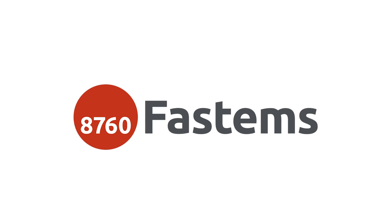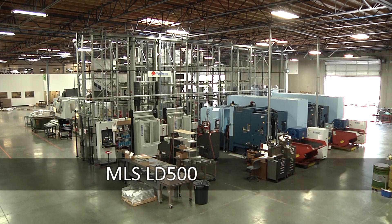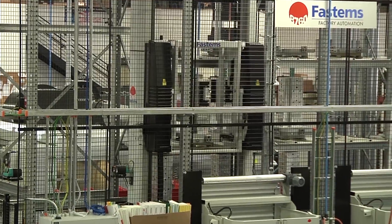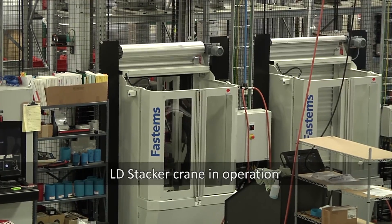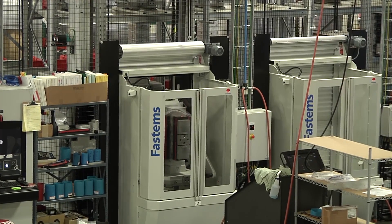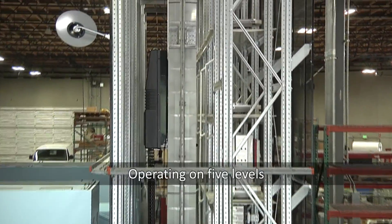There's a couple of leaders in the industry and Fastum is one of them. We chose to go with the Fastum system because it seemed to have the flexibility that we needed. Flexibility, support, ease of use — you want the operator; you don't want the software so complicated that the operator struggles trying to figure it out.